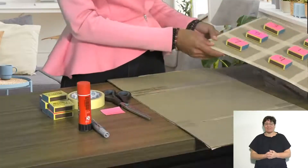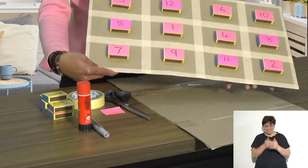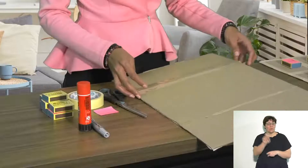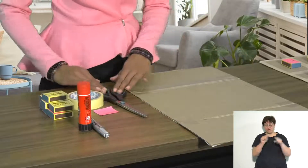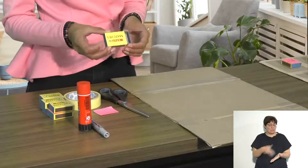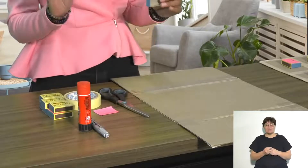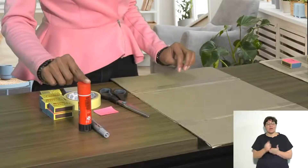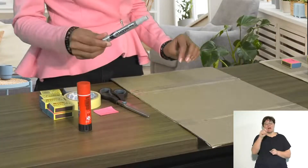This is what the matchbox activity will look like when completed. For this activity you will need a piece of brown cardboard, a pair of scissors, some masking tape, empty matchboxes — you would empty the matches out but keep the top and the inner — and some print and a marking pen.